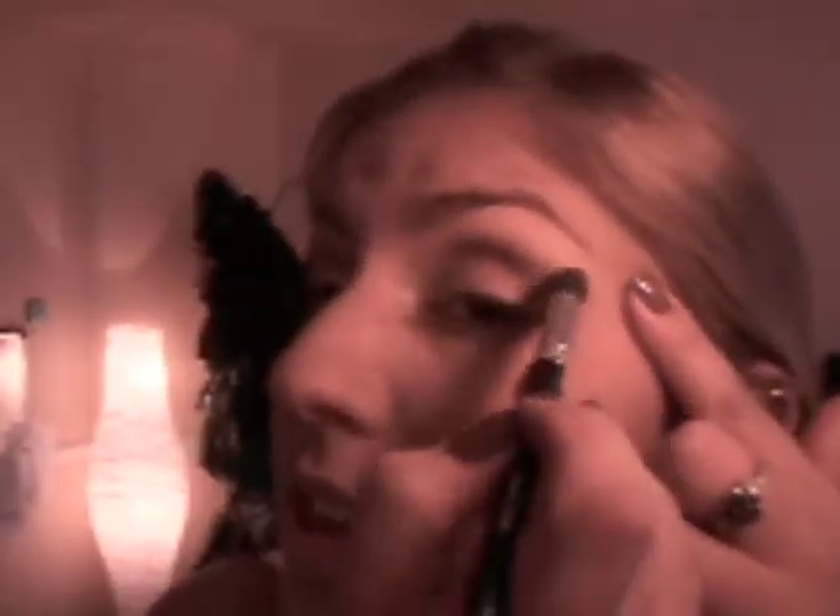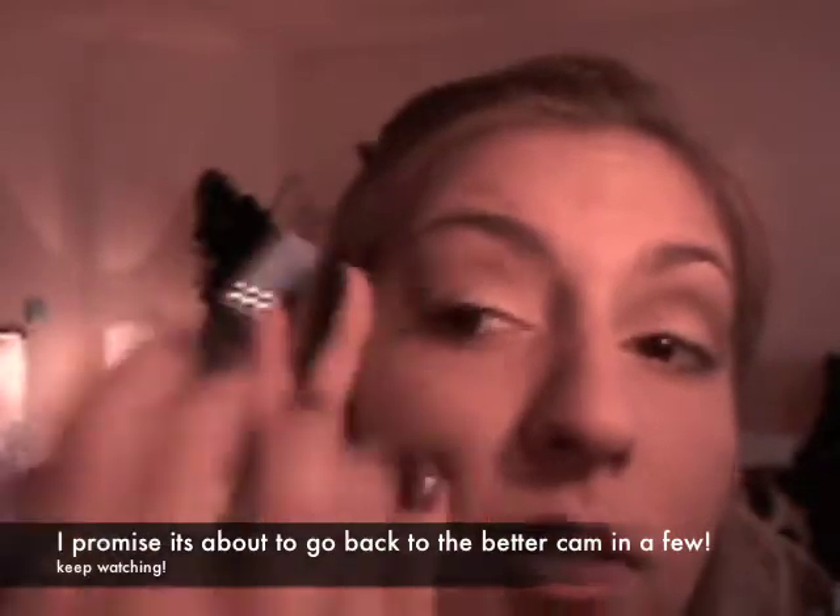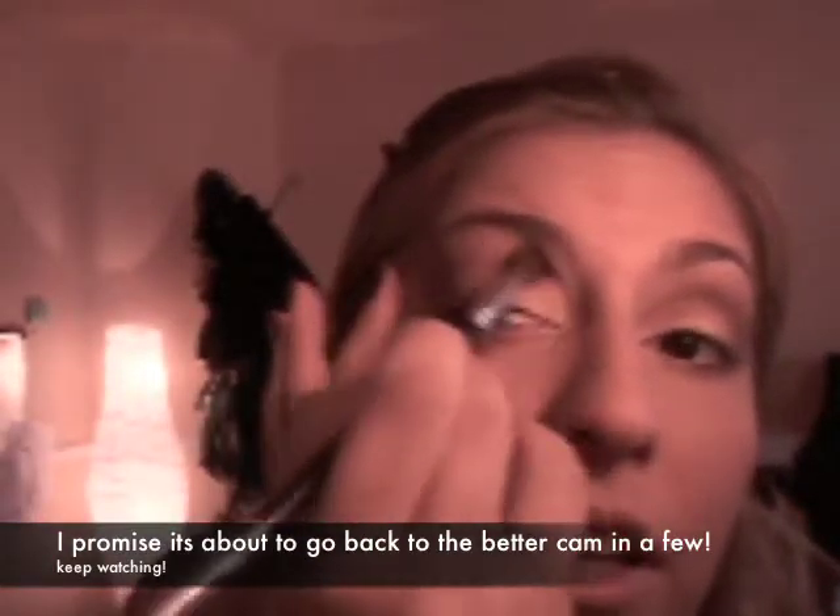I'm going to grab another color — this is Torque from MAC. I'm going to put that brush in there, blow the excess off, and use that to blend over the bronze color. Do you guys stretch out your eyes when you do your makeup? I can't seem to do my makeup without stretching out my eyes. Blending up to have a less defined line of where each color starts and ends.